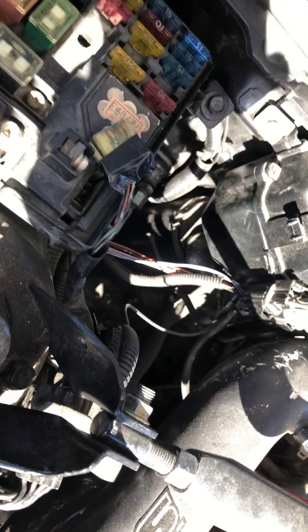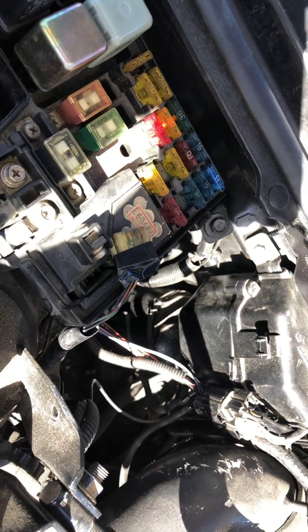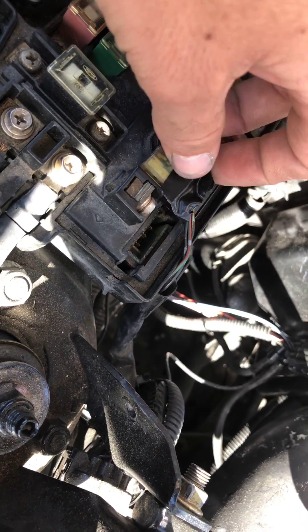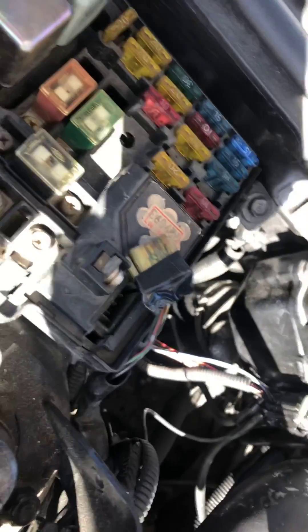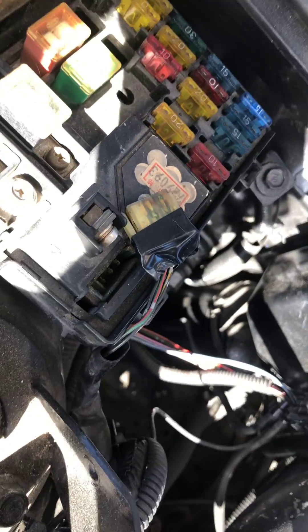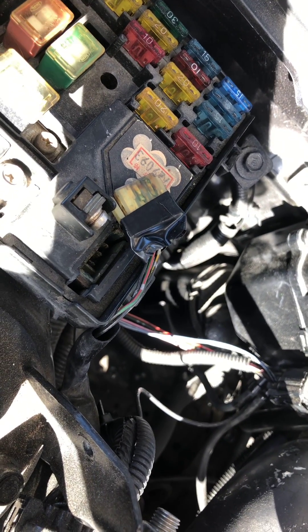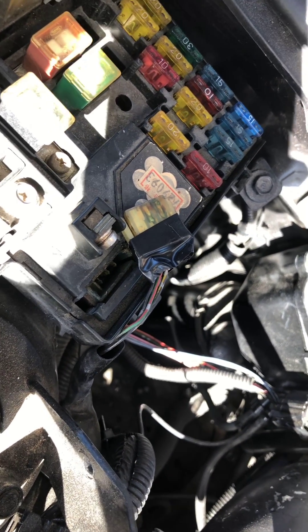This has solved my idle issues. Just leave the connector unplugged and keep it in the fuse box — make sure it's all weather protected. I just didn't want the resistor grounding on anything, which is what the electrical tape is for. Thank you guys — this is how you bypass the Electronic Load Detector.